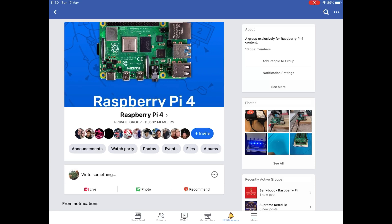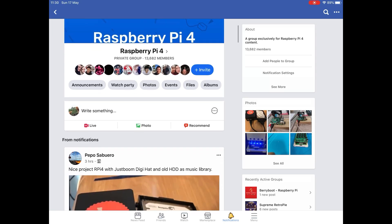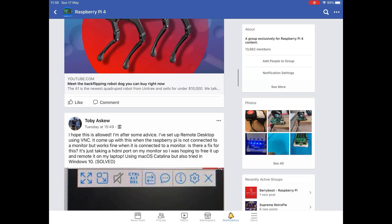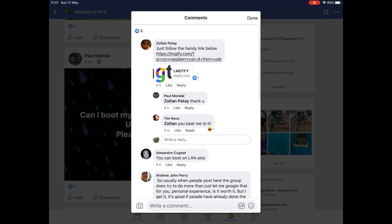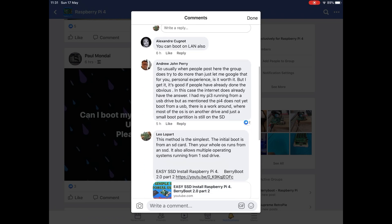I was browsing through the Raspberry Pi 4 Facebook group and found something really interesting. There was a post asking: 'Can I boot my Raspberry Pi 4 with a USB drive? Please help me.' So I thought I'd have a look and see what people had answered, and I wanted to Google it as well.